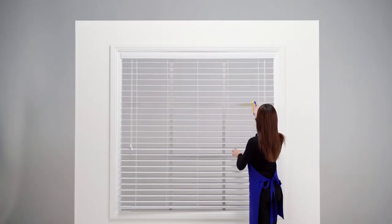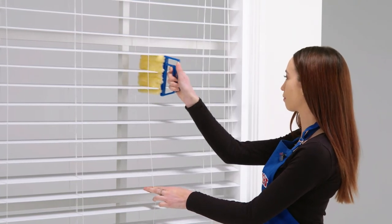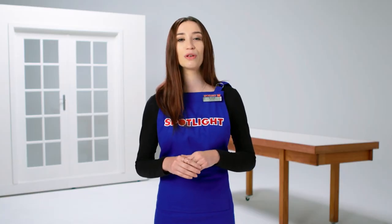Venetian blinds can be cleaned with a slate cleaner, which is a special brush made to dust between the slats. Always go from the top to bottom so you can pick up any residue that falls as you work your way down. Don't use water because the wood absorbs the water, which can cause it to decay or become mouldy.